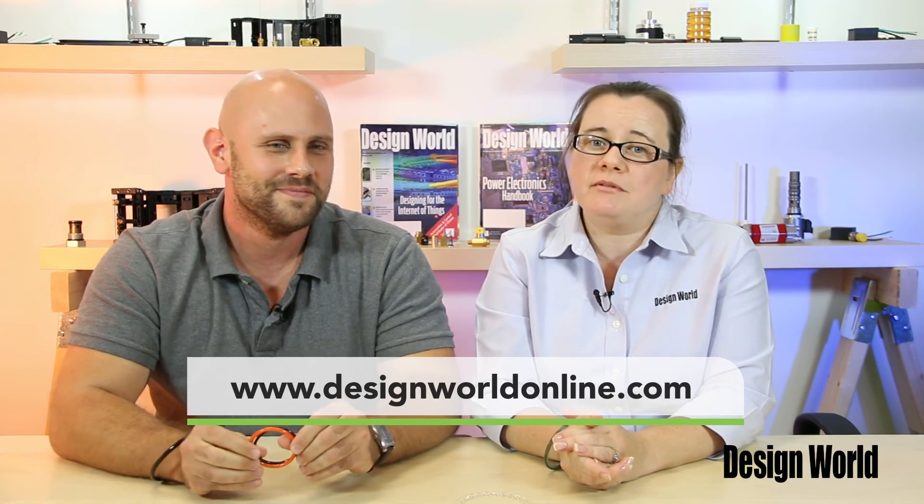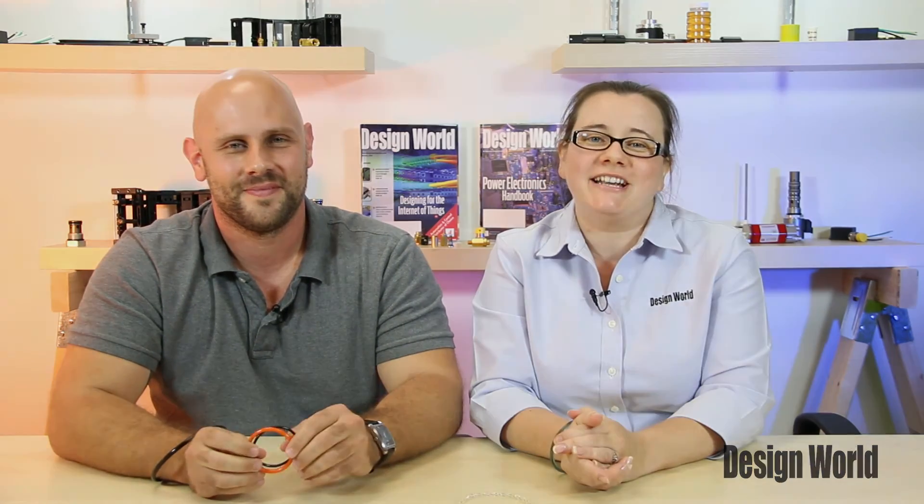Of course, they make a stylish fashion accessory. Absolutely, yes they do. Now I'm in the mood to go listen to Material Girl, so please stay tuned for more videos by visiting www.designworldonline.com and thanks for watching.